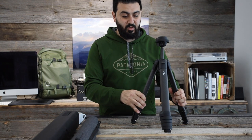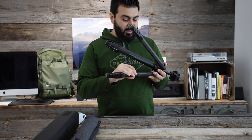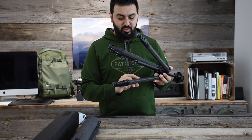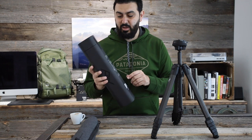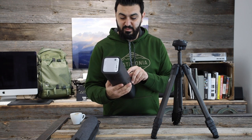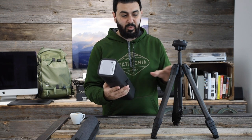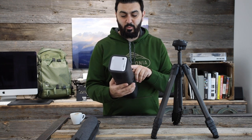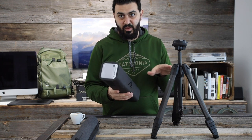Just to give you some specs about the tripod: on the inside it says 'travel tripod, compact ball head, five segments total, 150 centimeter max height, carbon fiber.' There's also information on the side of the packaging — when fully closed it's about 15.2 inches (38.5 cm) in height, about 3.1 inches (7.9 cm) in diameter when closed, and the weight of the carbon fiber tripod itself is 1.29 kilograms or 2.81 pounds.